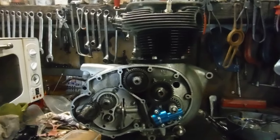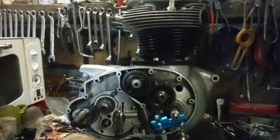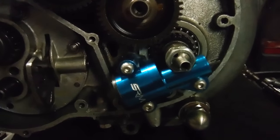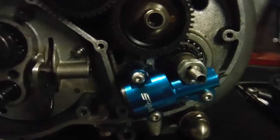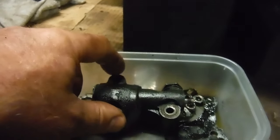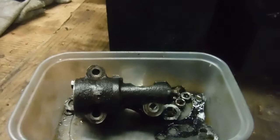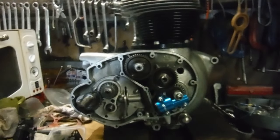Here we are on the home straight with our BSA A65 oil tap engine. The owner took my advice and gave me the green light to fit this SRM oil pump. We checked the original pump and found quite a lot of wear in it, even though it's the cast iron one which is supposedly superior to the Mazak one that preceded it. That wear would be verified by the fact that somebody felt the need to fit an oil tap to the bottom of the oil tank.